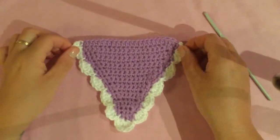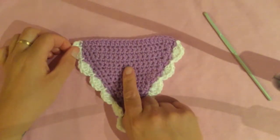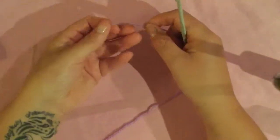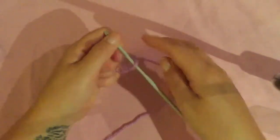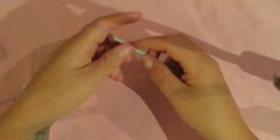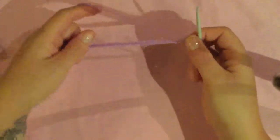To do the plain bunting piece I'm going to use double knit yarn in purple and white yarn for the border, and I'm going to use a four millimeter hook. To start off the triangle I'm going to chain 20, so make a slipknot and chain 20: 1, 2, 3... 17, 18, 19, and 20.